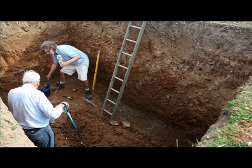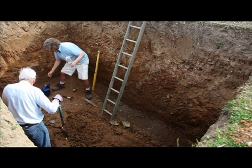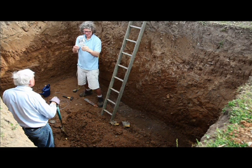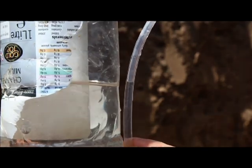Barry's not convinced though. Will it work? Barry the sceptic — is it going to be accurate? Well, we can just tell by looking at this, can't we? The length of that is about five metres.